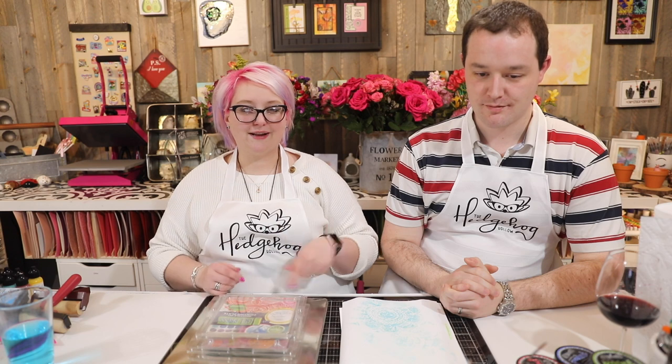Hi everyone, welcome to Hedgehog Hollow Happy Hour! This week Greg has chosen the gel press, which is great because I'm no gel press expert. I did do one video a while back — a beginners video — so I know the basics. The girls did gel press classes at Creativation, so I gleaned some information from Hannah today and I'm going to pass some of that on to Greg. We're going to create some papers today and then do a Hedgehog Hollow Happy Hour part two where we use those papers in projects.